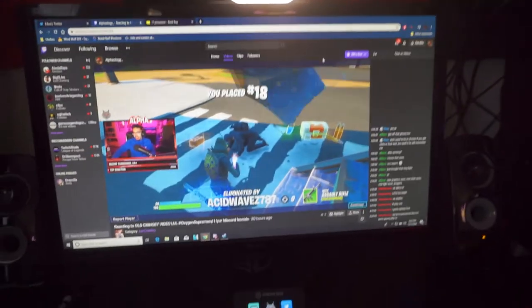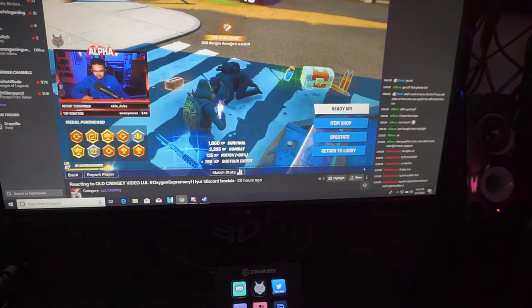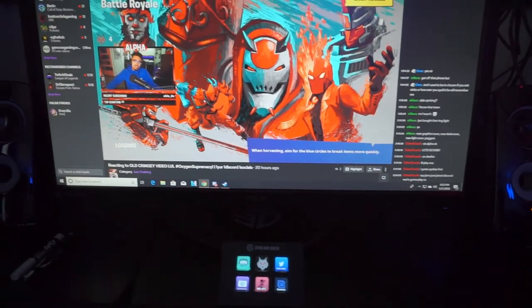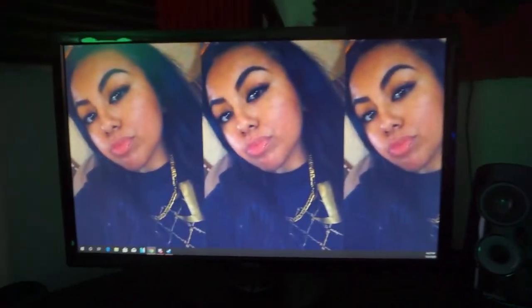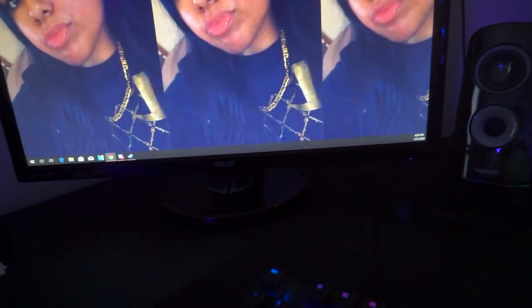And the two monitors that I have are the Asus — they're like a 3D stereoscopic, I don't know what it's called, but 144 Hz, one millisecond response time. These are my monitors — Asus. I know it's not good lighting, my room doesn't get good lighting, so I'm sorry about that.